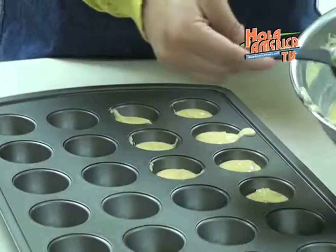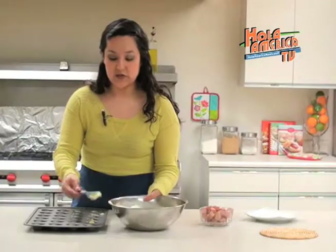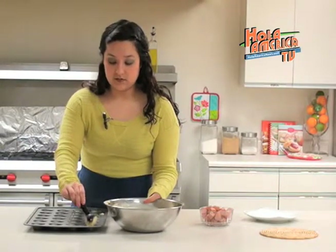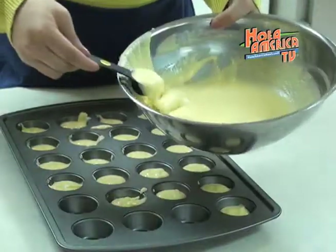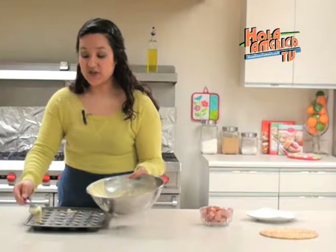The pan that I am using is non-stick, but if you would like to be safe you can always add some non-stick spray just to prevent anything from sticking. While you are filling up the muffin tin it might be a good idea to start preheating your oven. It should be set to 375 degrees.